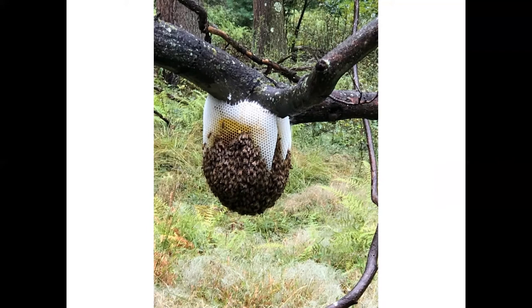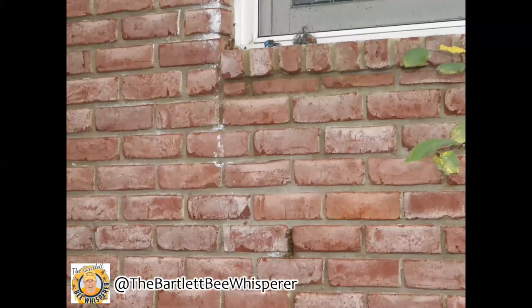So it is important if you have a swarm to call a beekeeper and have them come and catch it so that that colony can succeed. Sometimes bees will go into your wall, and here I want to share some photos from the Bartlett Bee Whisperer, who has a great Facebook page and some fantastic photos. In this case there is a beehive in this wall — at the bottom of the screen you can see just a little dark space in between two bricks. That's where the hive entrance is.